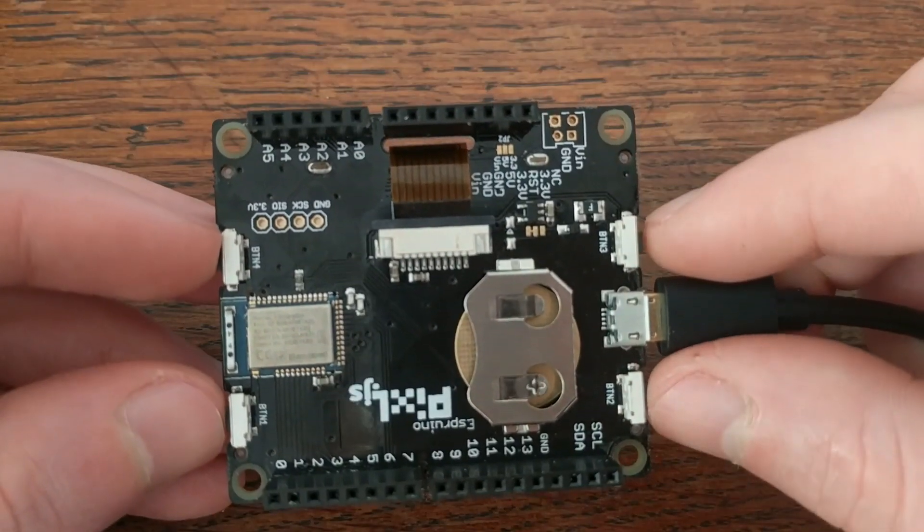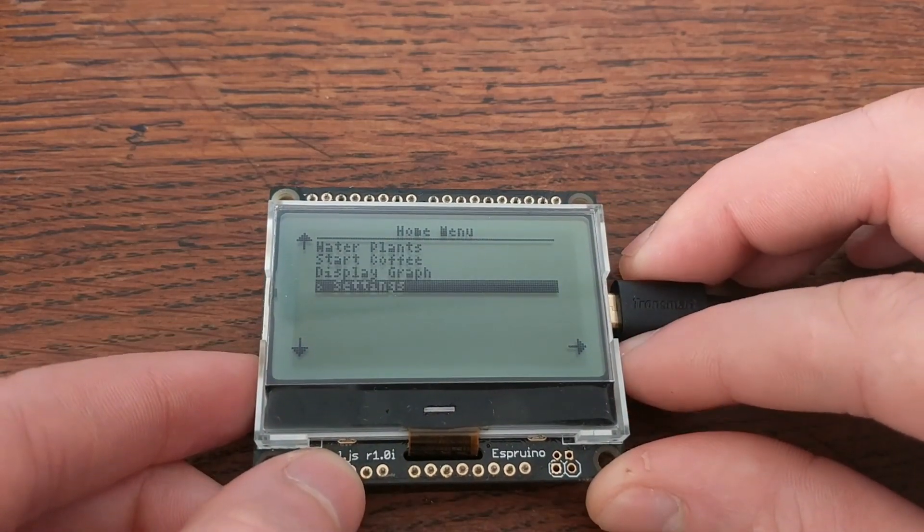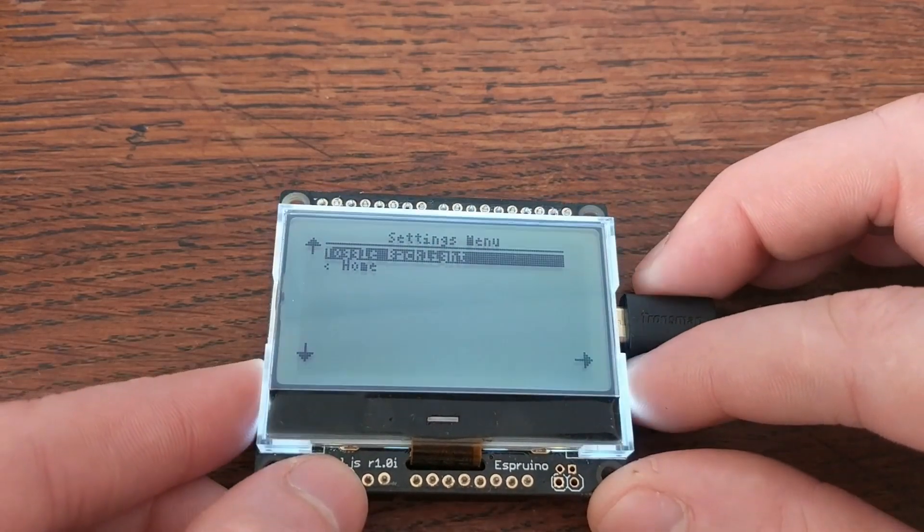There are four buttons on the board, two on each side of the screen. They're positioned really well to be used for things like menu navigation, and they're also user-programmable.